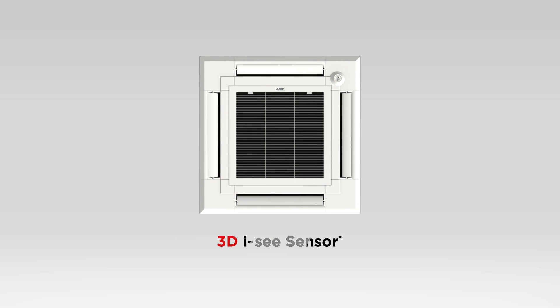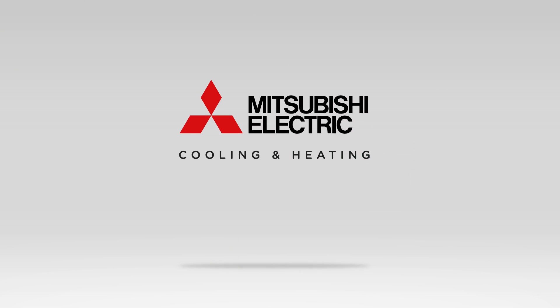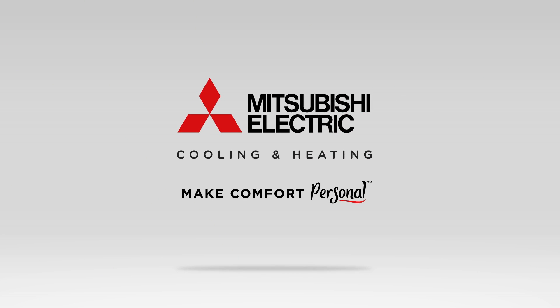The 3DIC sensor — just another advancement in Mitsubishi Electric cooling and heating technology. For more information about the new PLFY and PLA indoor units, as well as the 3DIC sensor, please visit us online at MitsubishiPro.com. Mitsubishi Electric cooling and heating: make comfort personal.